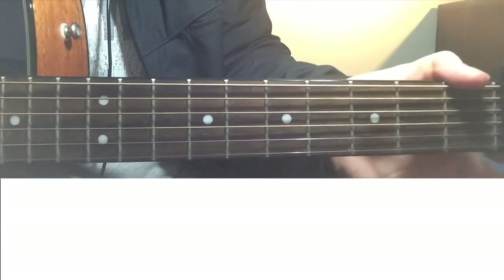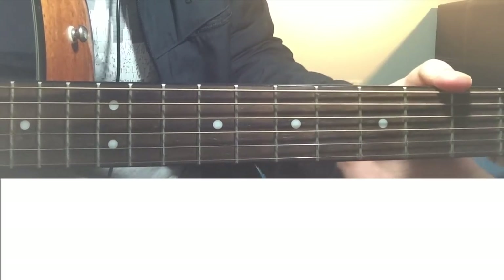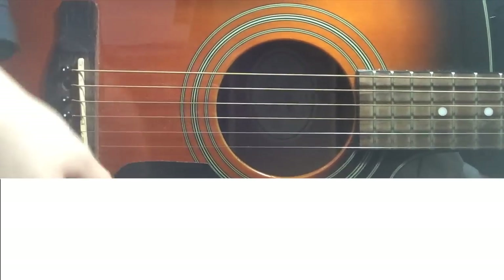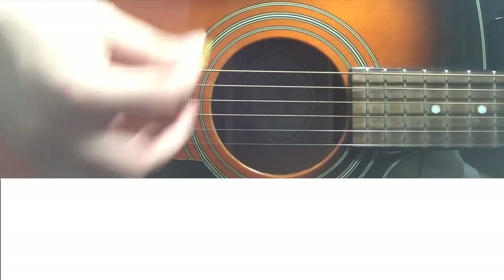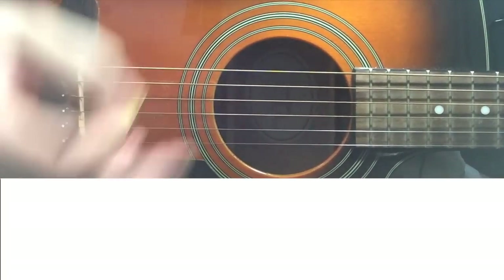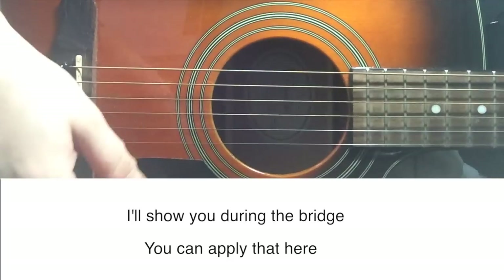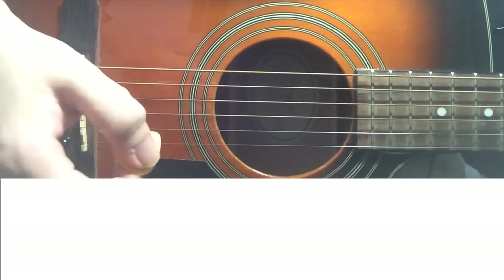Let me show you how to go with the right hand for the chorus. We're doing the same idea, just not using palm muting. For the chorus, we're going all out without the palm. The strumming is the same — all downstrokes. We're doing 8 downstrokes on each chord.